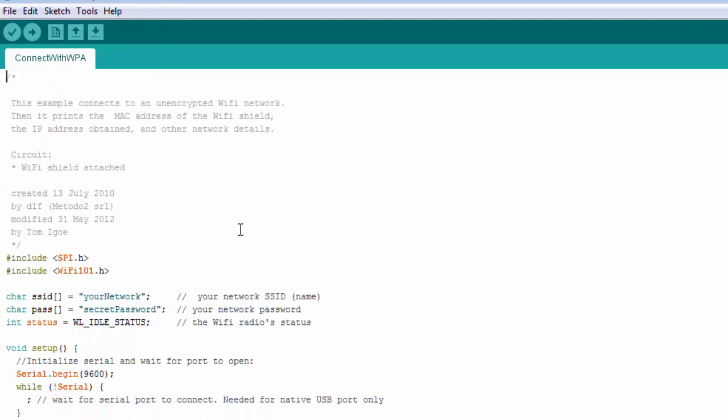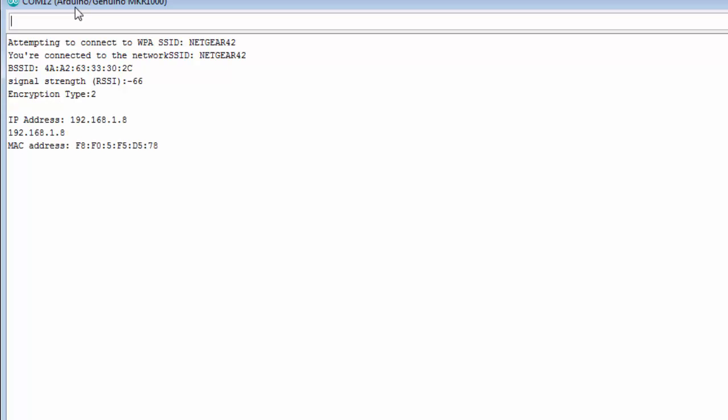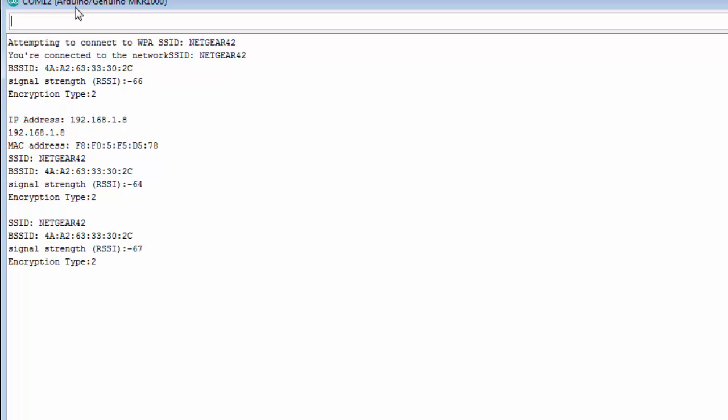I'll do future tutorials on more Wi-Fi functionality, but this is just for example purposes. Let me go to the serial monitor. You can see it's attempting to connect — this is the name of my network, Netgear 42. There's about a 10 second delay, and there it connected. It's printing out the signal strength — probably negative 66 dBm — the encryption type, the MAC address, and the IP address of the MKR-1000. Most local addresses from routers are 192.168.0.x, and you can see it just prints it out over and over again. Quick example with the MKR-1000 in action.